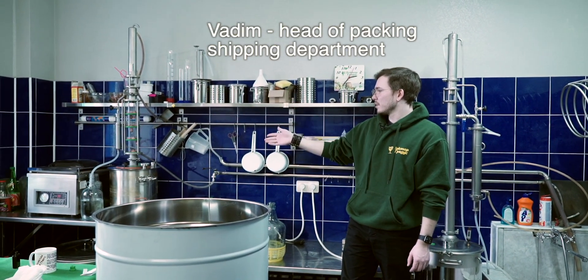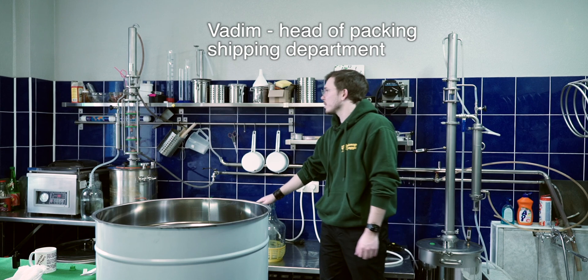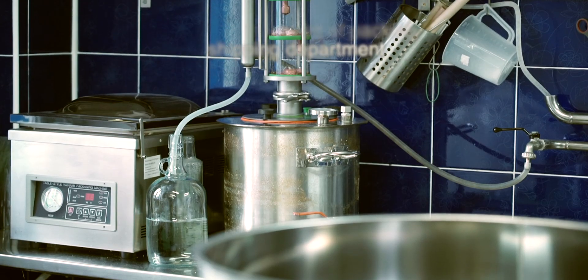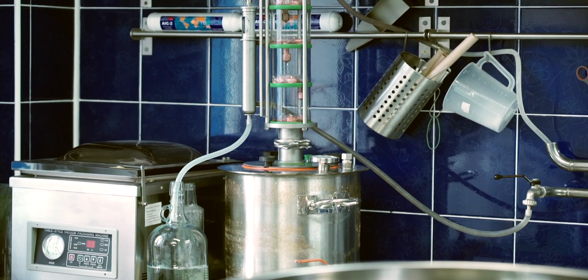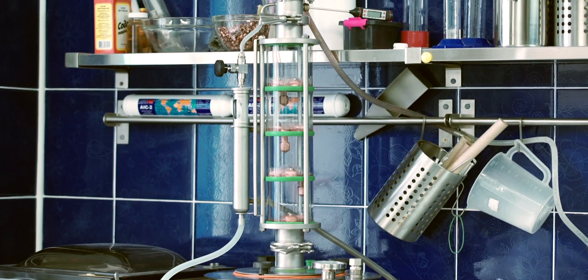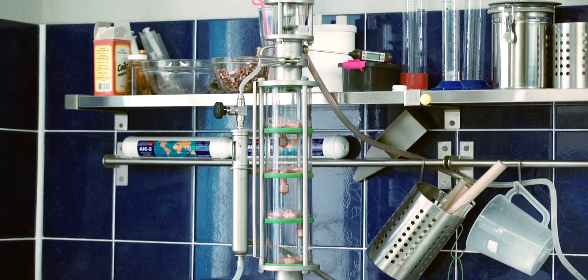Right now we have only two and a half kilowatt, and this happens because we have another distiller running over here. This is Vadim's distiller and right now it's running with liquid management unit and a distillation plate column with bubble copper plates. He's making some fruit distillate.